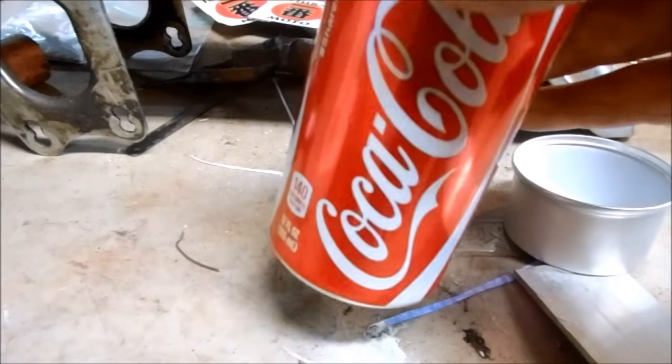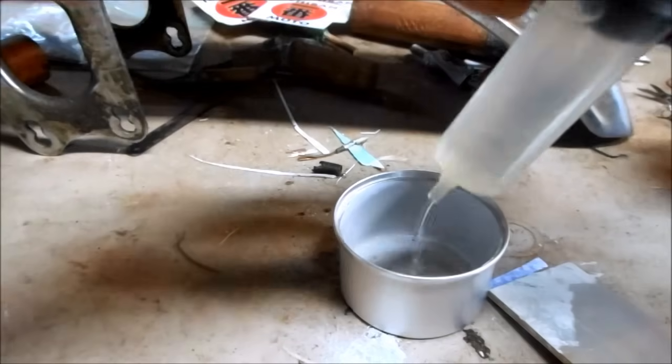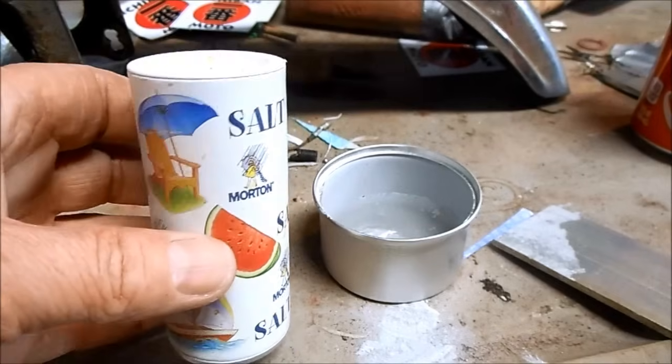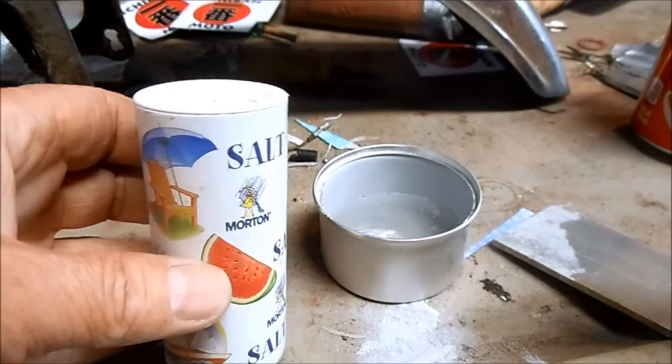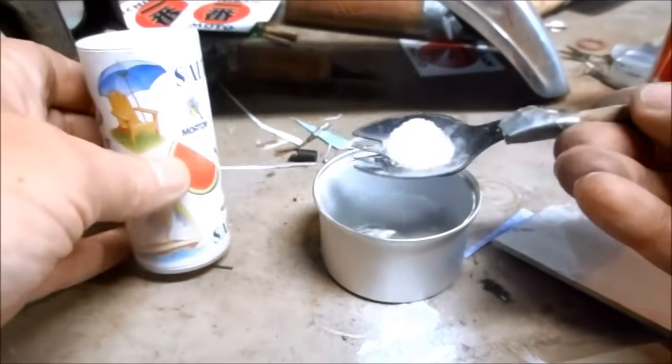Instead of using Coca-Cola as my acid base I'm just going to use simple white distilled vinegar — 25 milliliters. To help expedite the chemical process I'm going to add a little basic table salt to the solution. It works as an electrolyte.